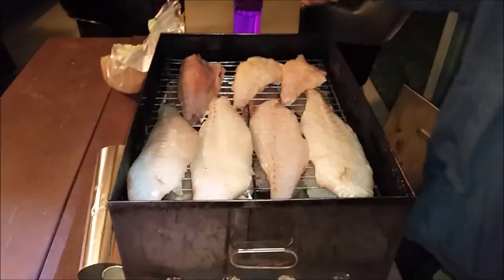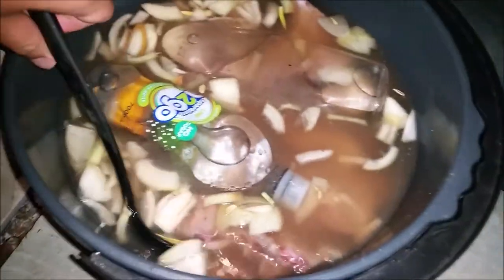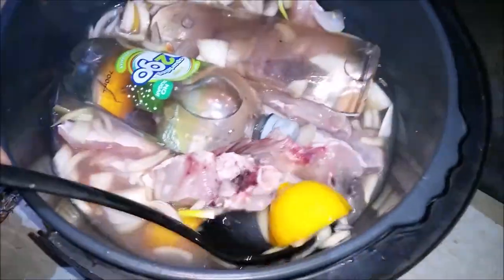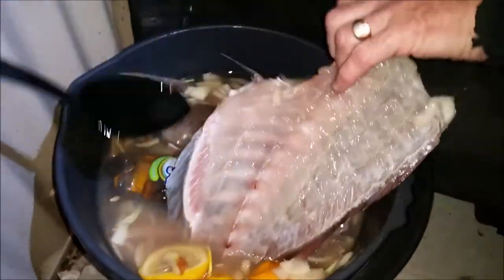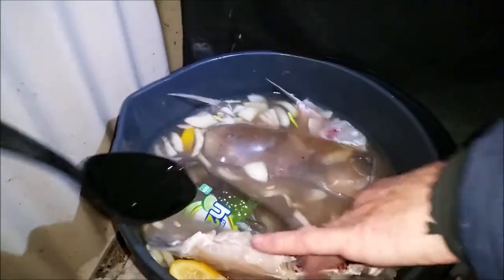These fish have been brined for eight hours in a bucket like that lot down there, with cold water — iced water bottles in there. It looks like a stock. There's lemon in there, that's so cool. It's got a whole backbone off a snapper in it, and some wings.